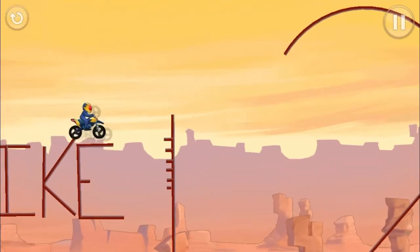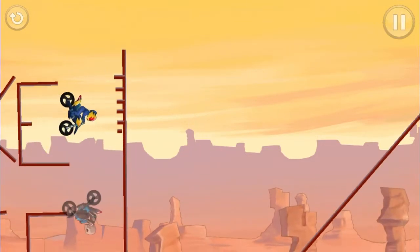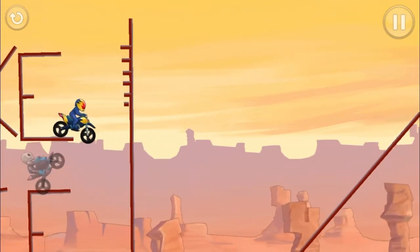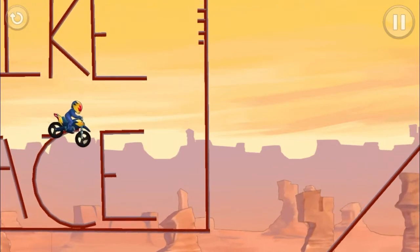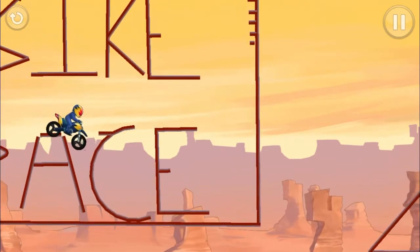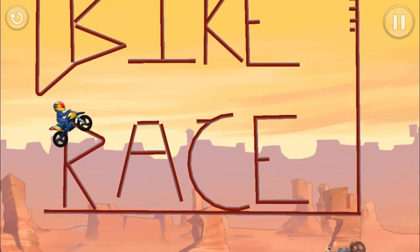Alright, so for this kind of special video, all of the tracks are Bike Race, like Bike Race 2. I'm using the Acrobat because some of the levels are extremely difficult with the classic bike. I mean I can do them, but it would take a really long time.